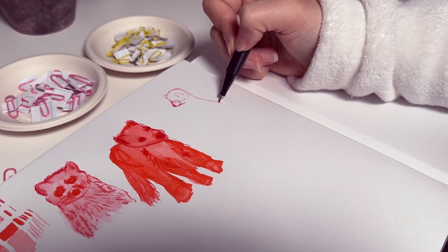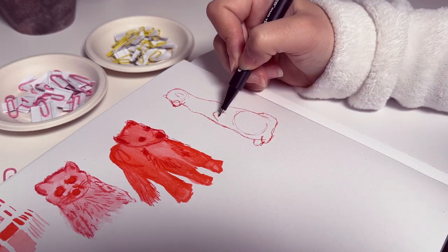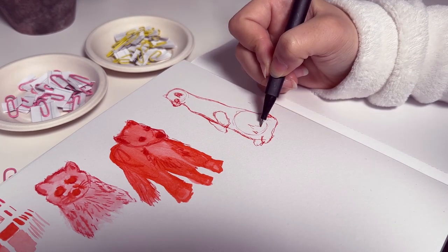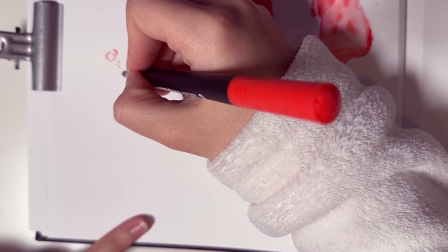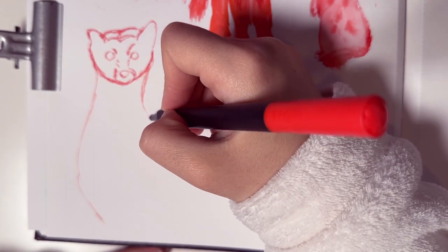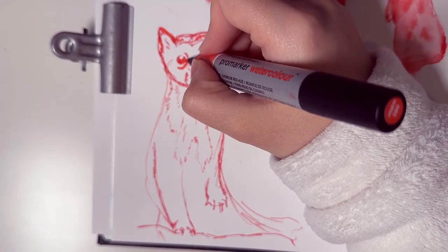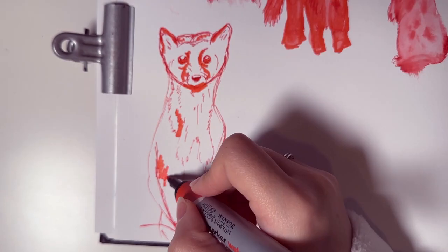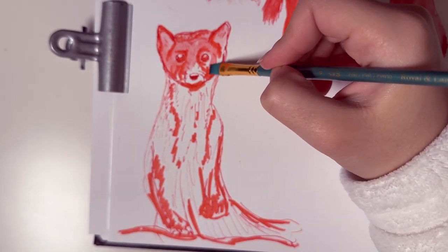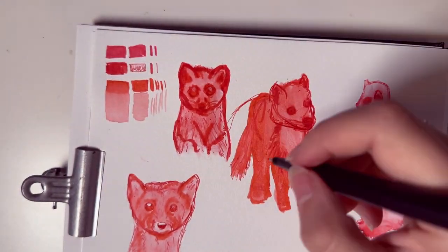I'm going to try another pose this time. I'm using references because I would have no idea what the animal actually looks like, and even with references it's still hard to make it look like a marten. We see dogs and cats all the time so it's easier to draw them, but with the marten I'm not familiar with them, so it's harder to get the right proportions — though I'm sure it will improve along the way.